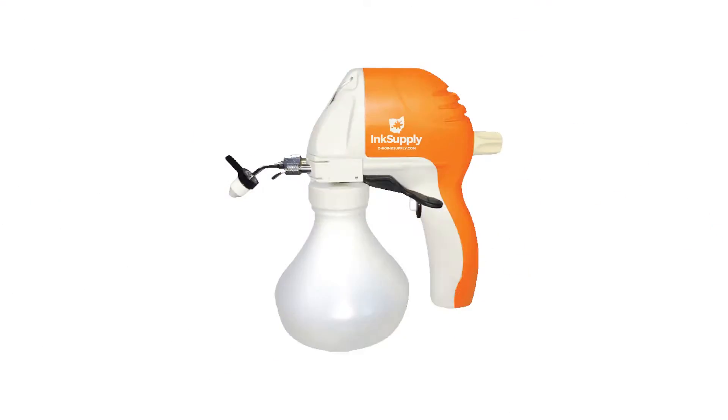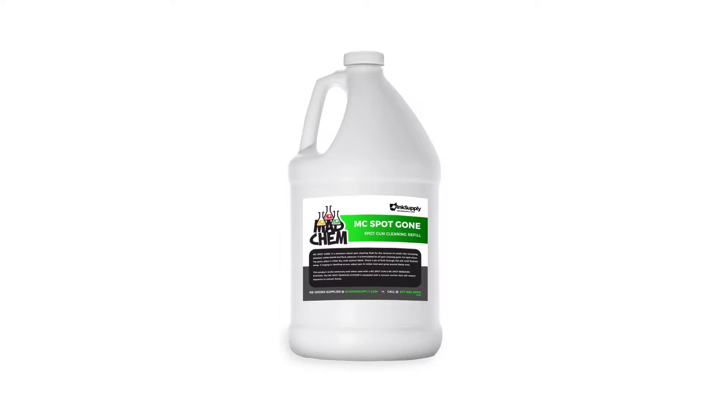We have a solution though — check out the spot guns. These are pretty well known around the industry. A spot gun basically works like a high-pressure washer, but it shoots a little beam of solution at the garment to remove spots.